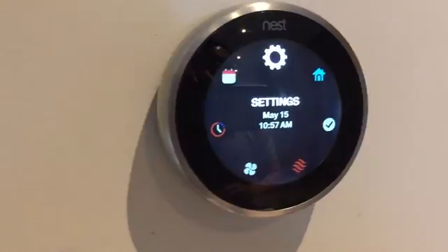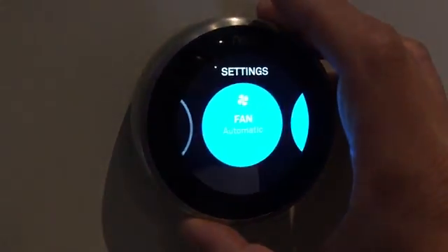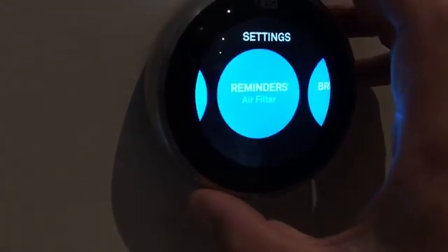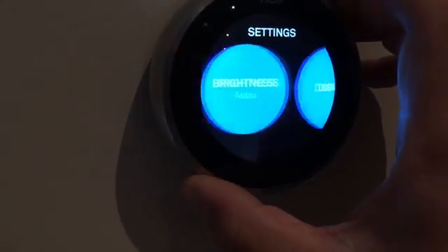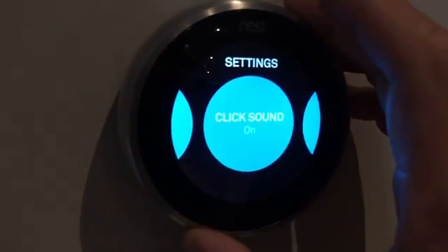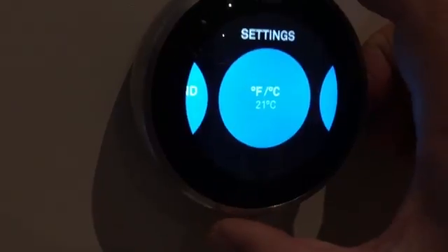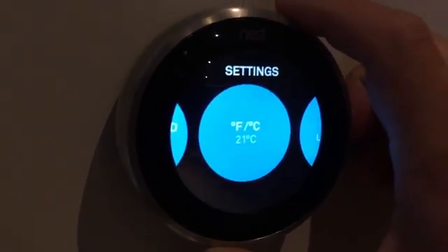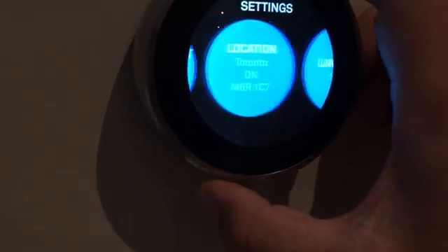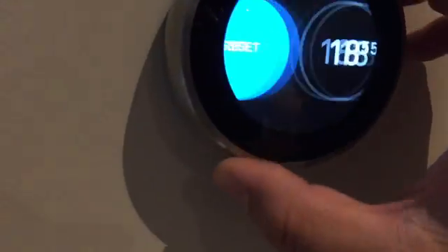Just a couple more settings to go through. The settings feature lets you do all of the things mentioned earlier — set reminders, adjust the brightness, or even control the clicking sound you hear from the dial and turn it off if you don't like it. I actually like it so I'll leave it. Fahrenheit and Celsius can also be displayed depending on your preference, along with all sorts of features including your network, Nest account, location, language, and so on — everything you'd expect from a settings menu.